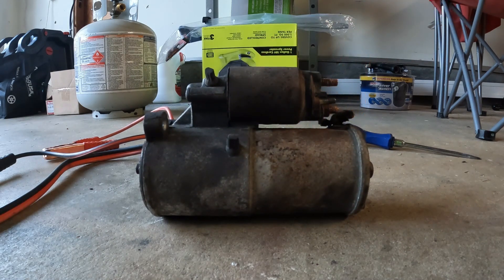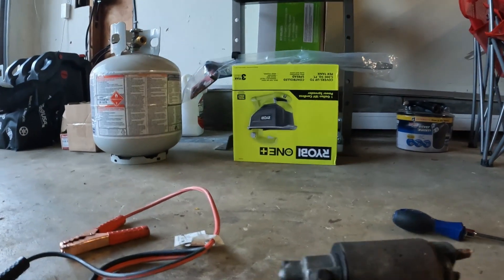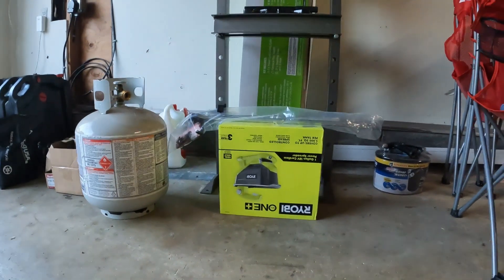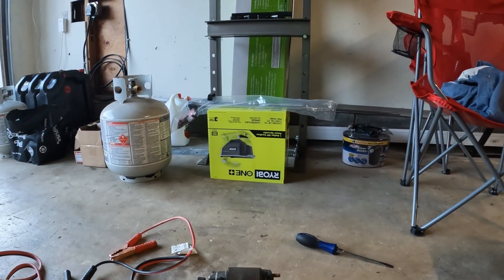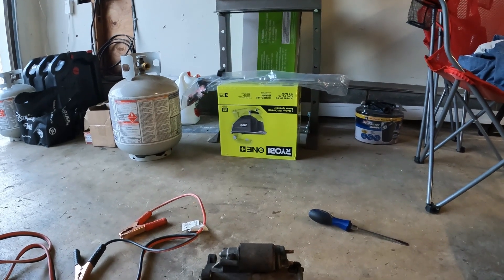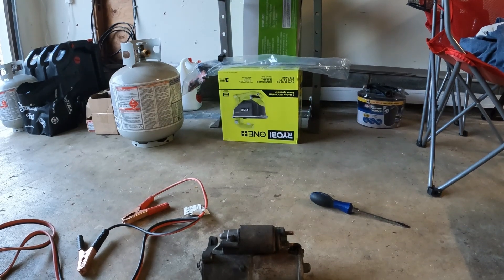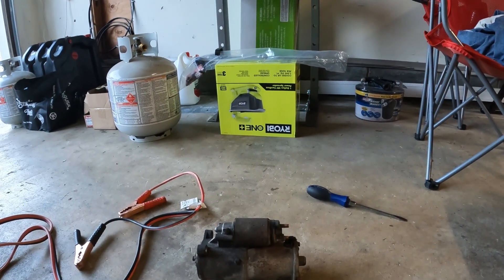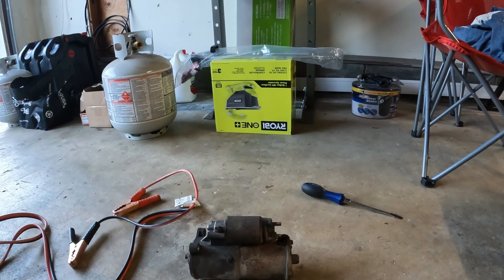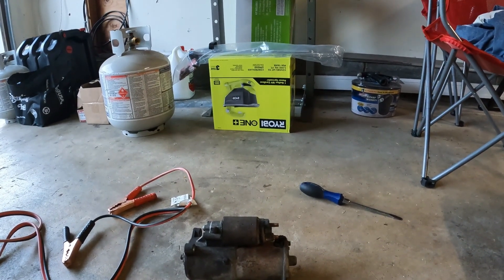That is how you test a starter. If you have any questions, comments, or concerns, drop them in the comments section below. Thank you guys for watching — if you like this content, hit the thumbs up, like, subscribe, and share. Ring that bell and we'll notify you when we're putting out new content. We hope to be putting out at least a video a week, and more frequently if you're enjoying what we put out. Thanks for watching and we'll see you next time.